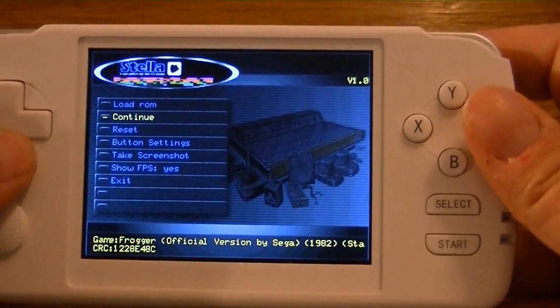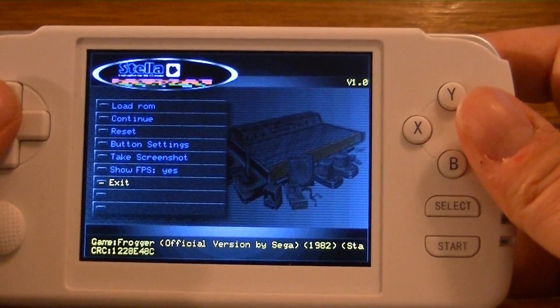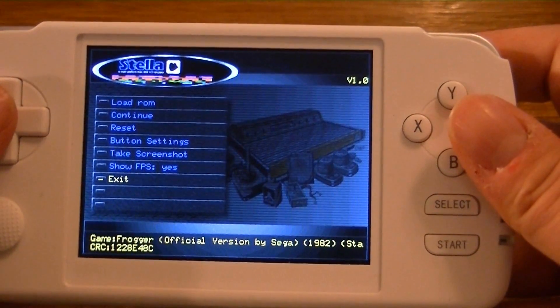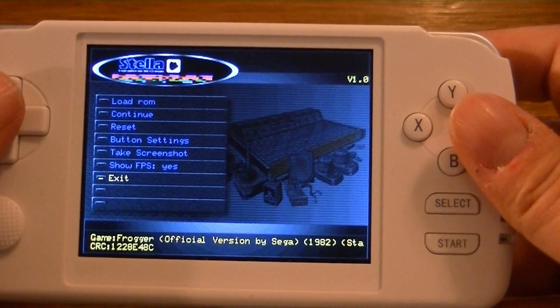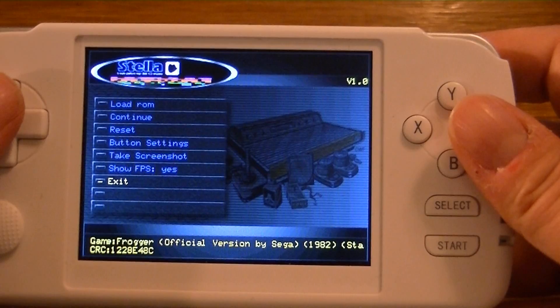And there you have it — two great emulators from Alec Maul. And when you guys get your GCW Zeros, I'm sure they'll be even more improved and everything will be running at 60 frames per second. I hope you guys are excited.